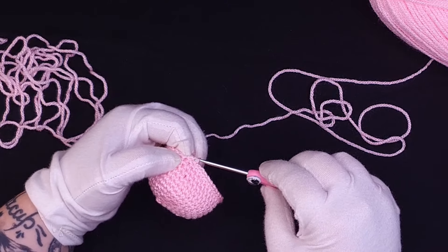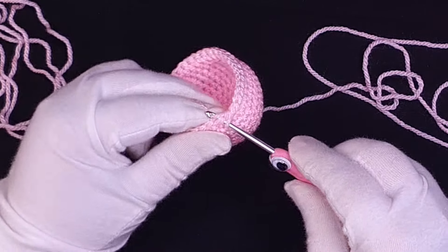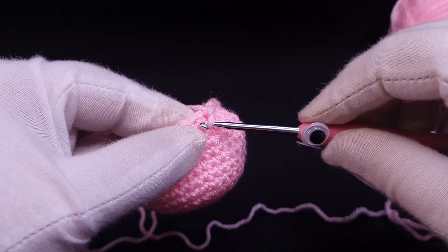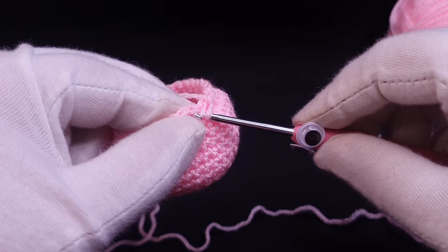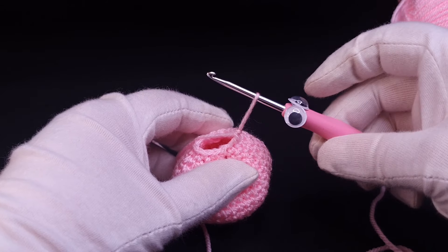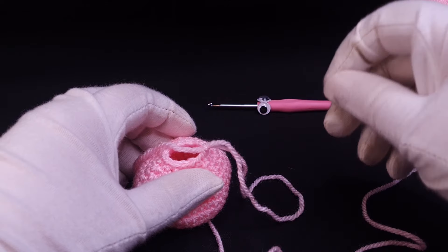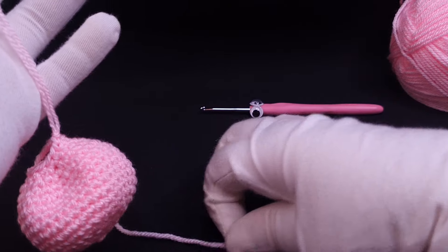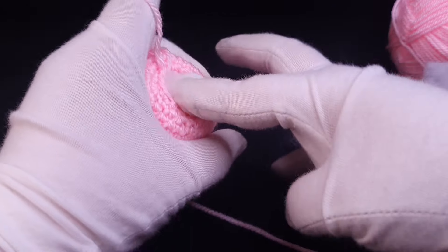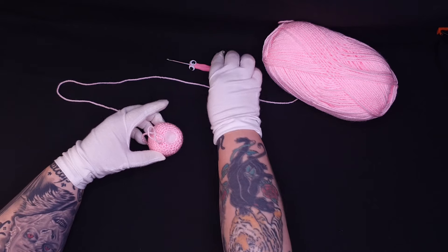The number of decrease rounds will be the same as the number of increases, but I need to stuff at some point so I'll leave a little gap so I can still get my finger in there. Invisible decreases are the way to go, six times in every round as we increased. At the stuffing stage I like to stick the live stitch on my finger to make it a bit easier. Steve can take a little break whilst we stuff Mew full of sugar. Mew's head will be stuffed with as much forbidden candy floss as is humanly possible to even out all the lumps and bumps.